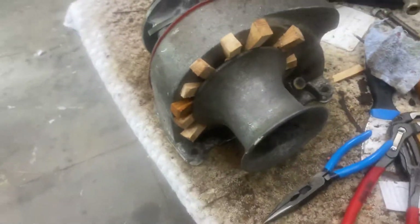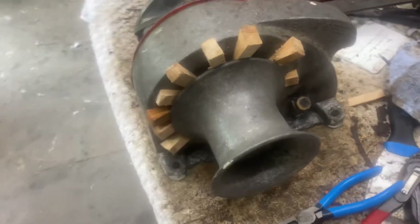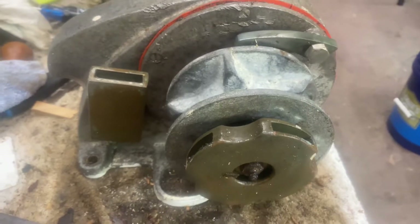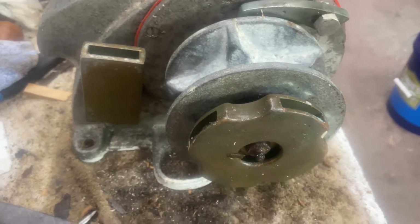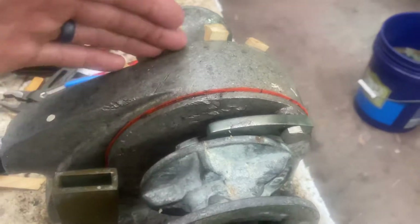We've got a Simpson Lawrence high-speed windlass here. I took it all apart last night and put this gasket in — I don't know if it's right, but I had a piece that just happened to work. It's a cool little unit; it works in both directions, and we've had all this apart.